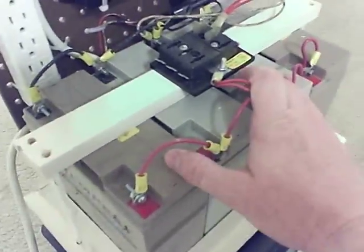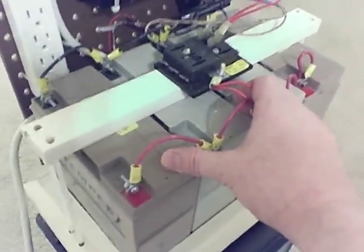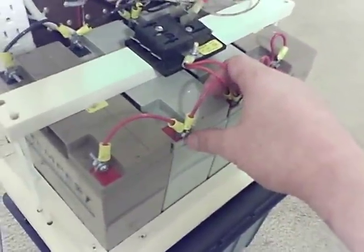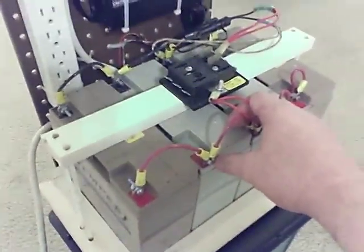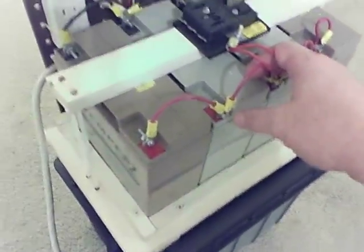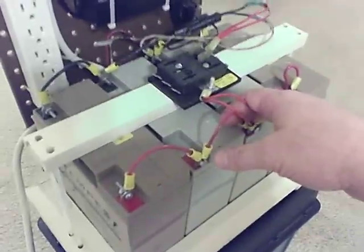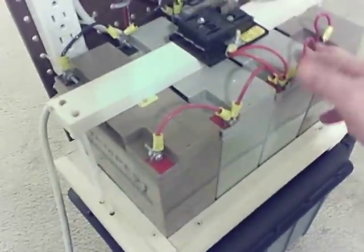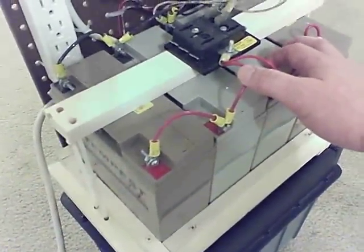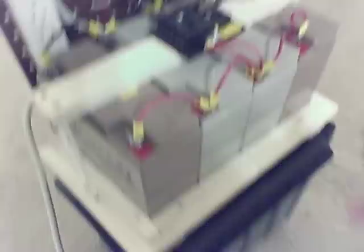I went ahead and wired all of the positives together. All of these batteries — the system has to be 12 volts, and if you wire it any other way it could be 24 or 36 volts, and then you'll blow everything up. So to hook all your batteries up in parallel, the rule is: only hook positive sides of the batteries to other positive sides. Don't ever hook positive to negative, where you would be hooking in series and getting twice as much voltage — bad idea.